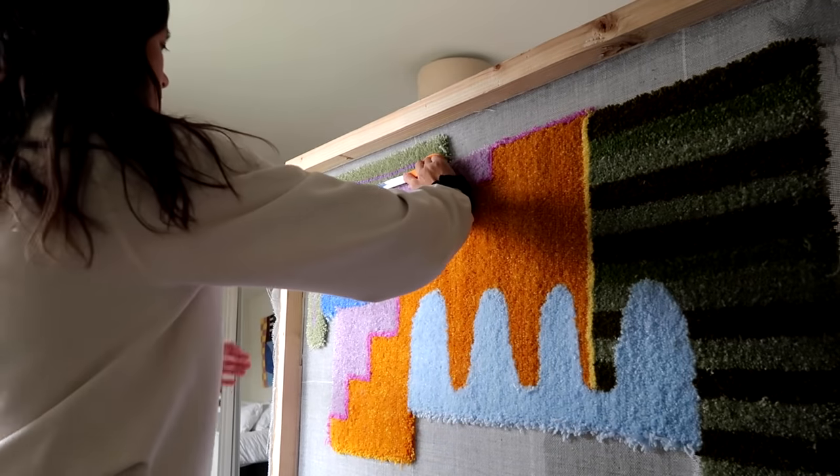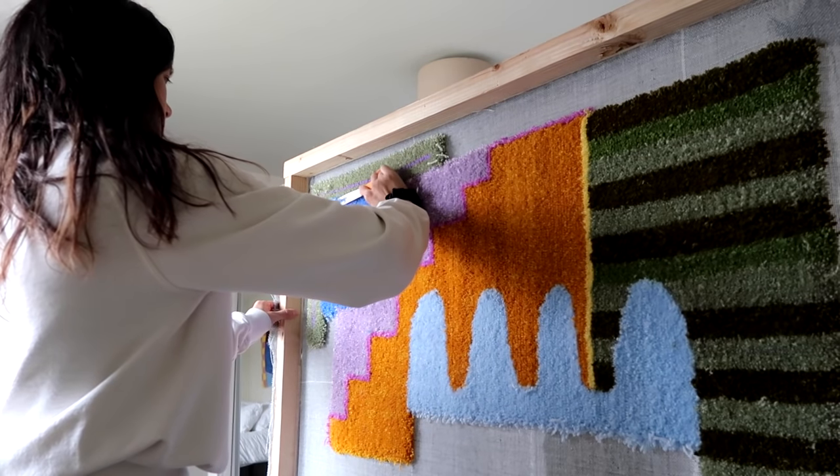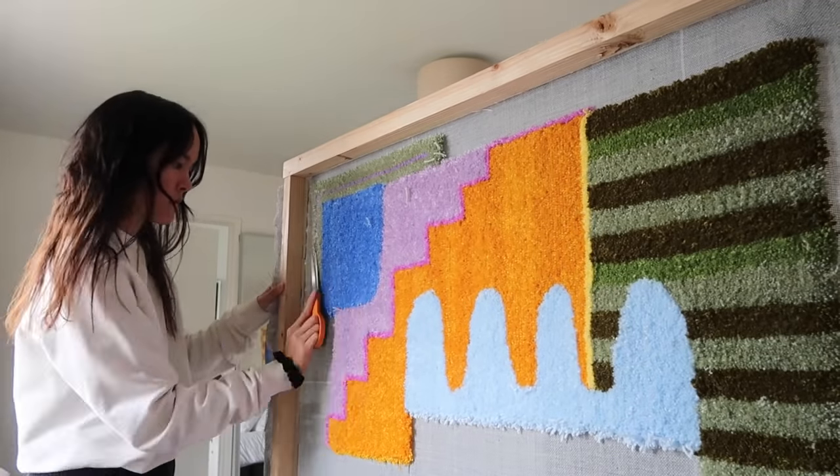After I finish one section, I'll go around the back and start trimming as I go. It just makes cleanup a little bit easier at the end.